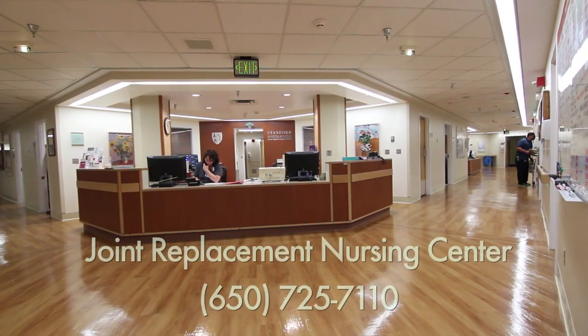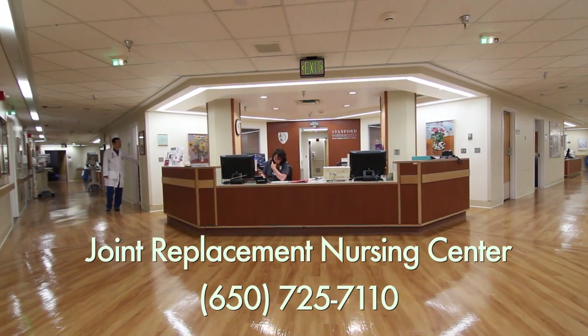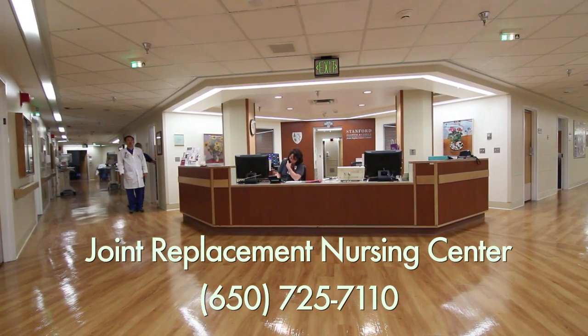Unit phone. The nursing unit phone number is 650-725-7110. Family and friends can call the nursing station 24 hours a day. Due to patient privacy, we can only give limited information over the phone. Please call the patient or designate a family member to provide medical status updates to other family and friends.